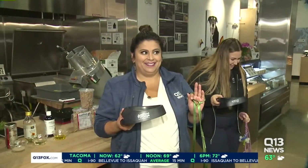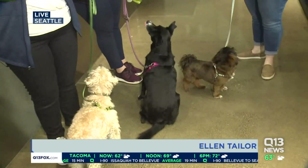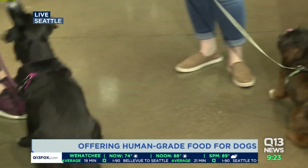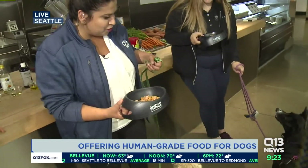Hi Ellen! So Liz, look at this. We have Charlie, Annie, and Jameson. They are all going to taste test this food that we have made — but not only are the dogs going to taste test, we are too. In fact, these dogs have been so well behaved.